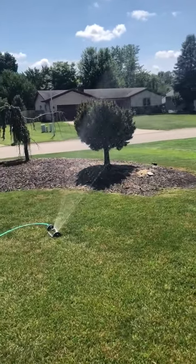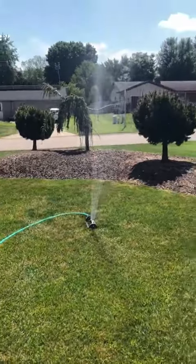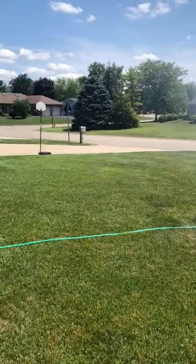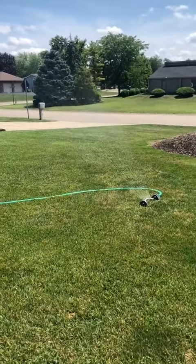Anyways, this is working very smoothly and it's easy to use. It hooks right up to your garden hose and does a big wide spread. Thank you very much for watching.